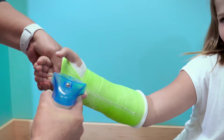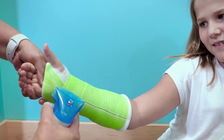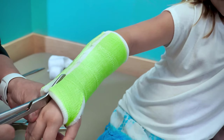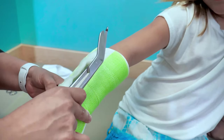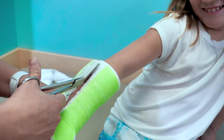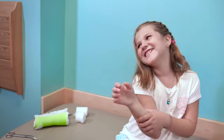Once the cast is removed, it is very common for the extremity to feel funny. The skin is usually dry and sensitive. We forget sometimes that we shed our skin every day, but with the cast our outer skin layer collects. Try not to scratch that area as it can cause it to be more irritated. We recommend using a gentle soap and water followed by some skin lotion for the next couple of days. It is common for the area to be irritated from the sweat — this will improve within a few days.